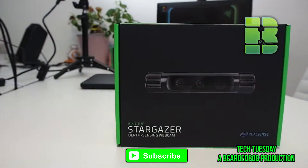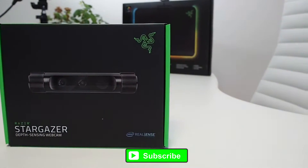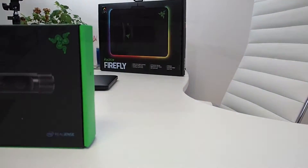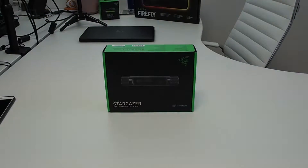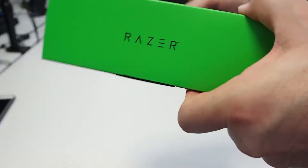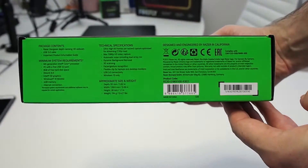Welcome to another Tech Tuesday where we go through gaming peripherals and other technologies. Today we're looking at the Stargazer from Razer, which is a 720p 60fps webcam. This has recently been released to compete with the Logitech C922.